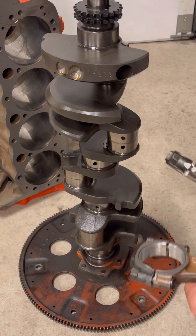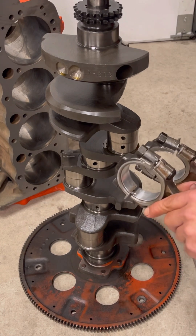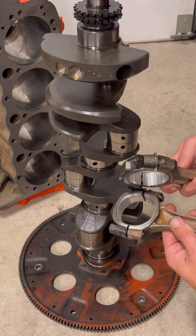Same thing with the other one — it's going to be opposite. So when you put this together, the large chamfers are towards the radius edge of the crankshaft, and the small chamfers are on the opposite side.